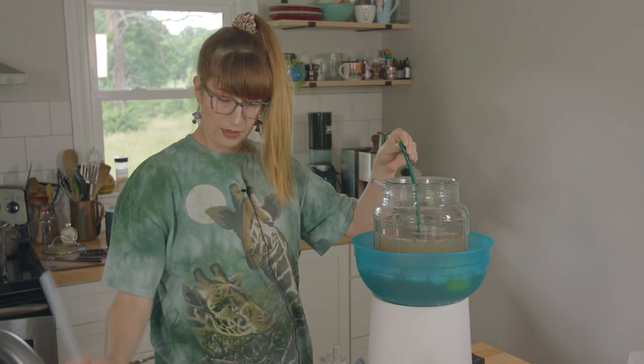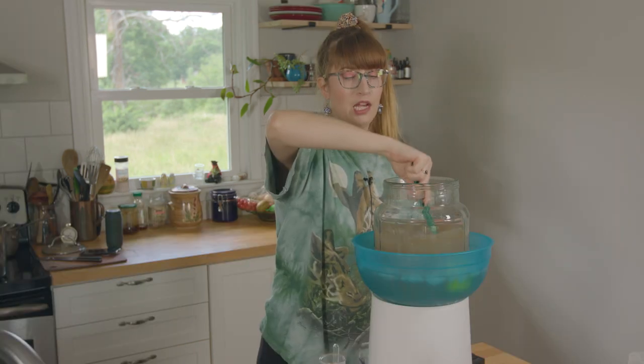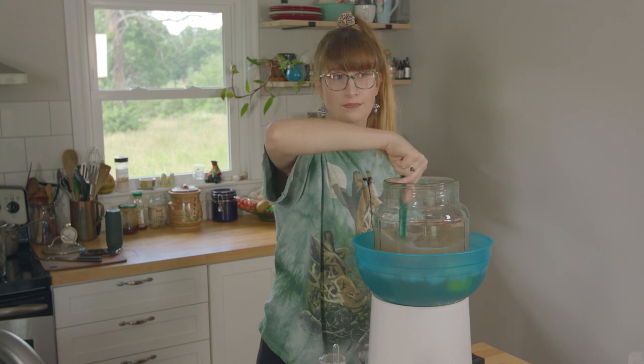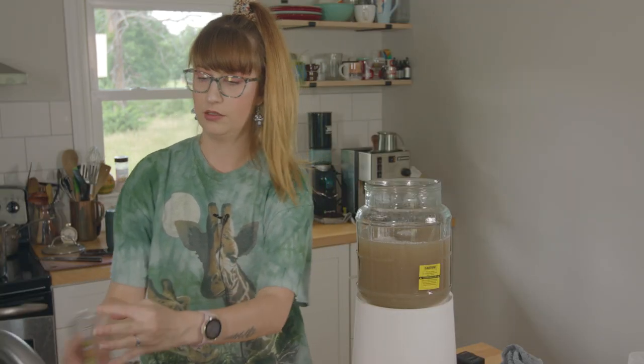Wine yeast prefer a temperature between 95 and 98.6°F. My yeast are in the ideal range right now — they are partying. I didn't even talk about my plan: this mead is going to be like a banana cream pie. I plan on using lactose, vanilla bean, and graham crackers.